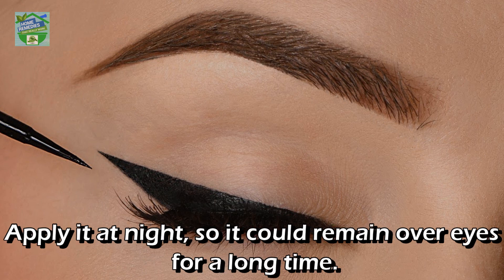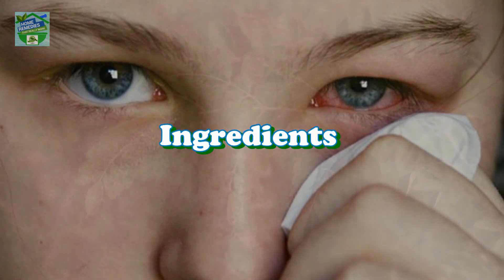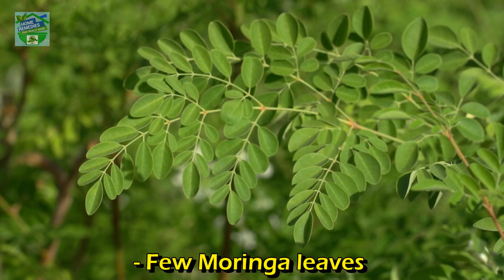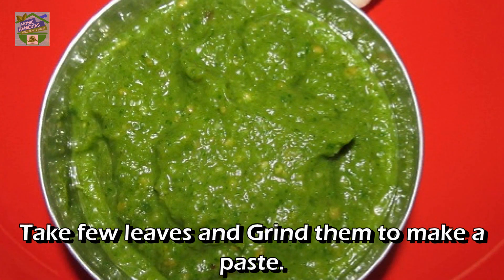Apply it at night so it can remain over the eyes for a long time. For conjunctivitis (pink eye): ingredients — a few moringa leaves. Procedure: take a few leaves and grind them to make a paste.